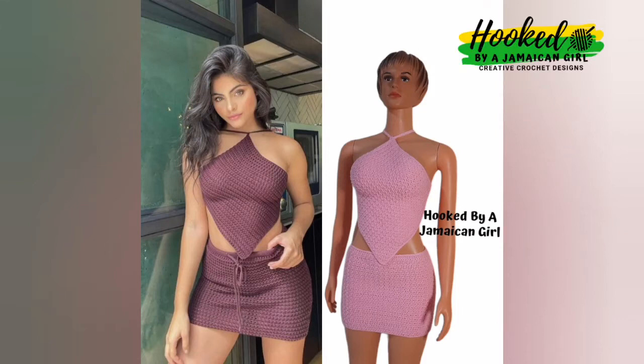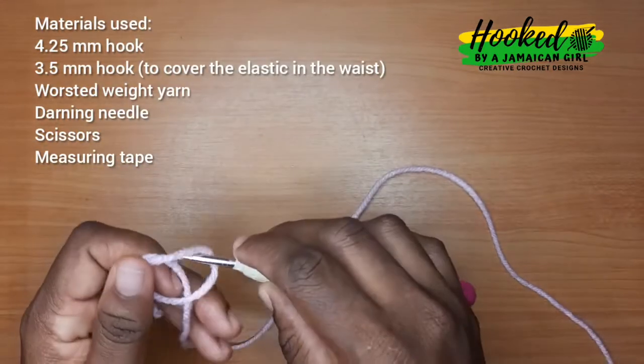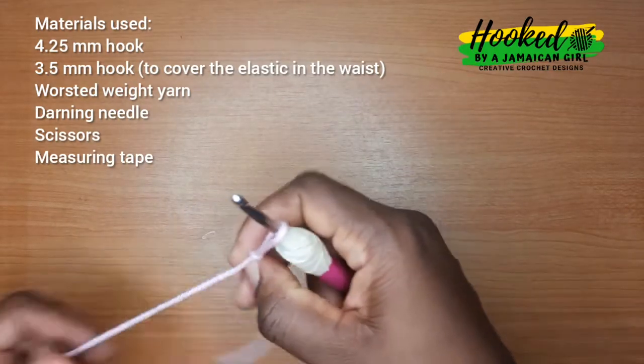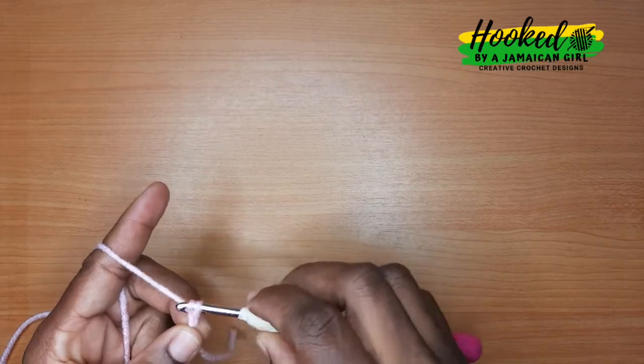Hi guys, welcome back to my channel. In today's video we're gonna be making this beautiful textured mini skirt, so keep on watching. You're gonna need your hip measurements and your waist measurements to begin.